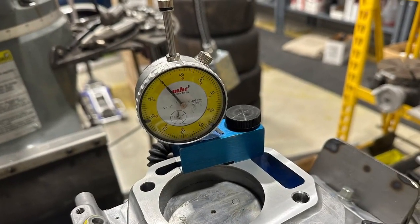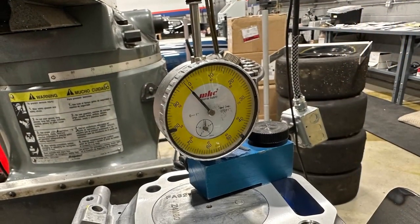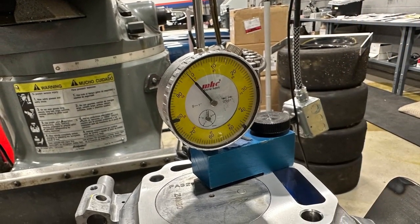Right here, the tool — we check it on the side of the block first, zero it out, and then put it over the piston and see where we're at.